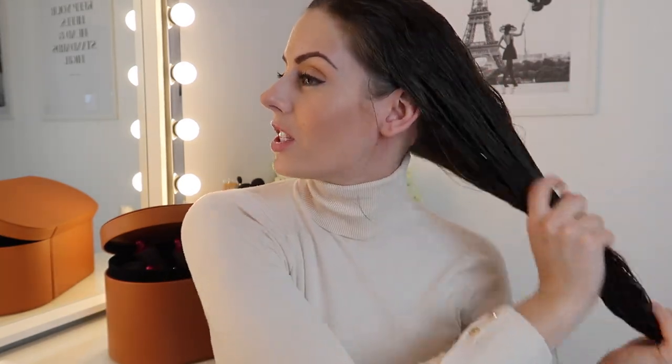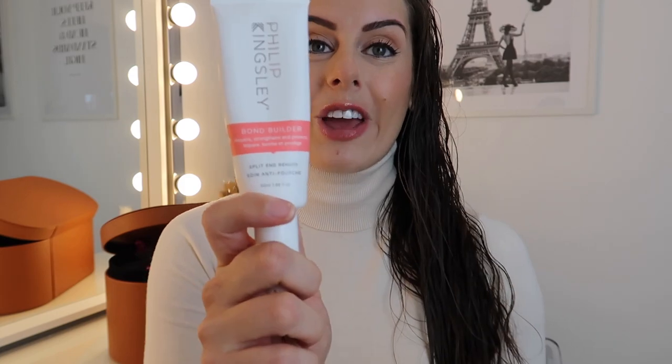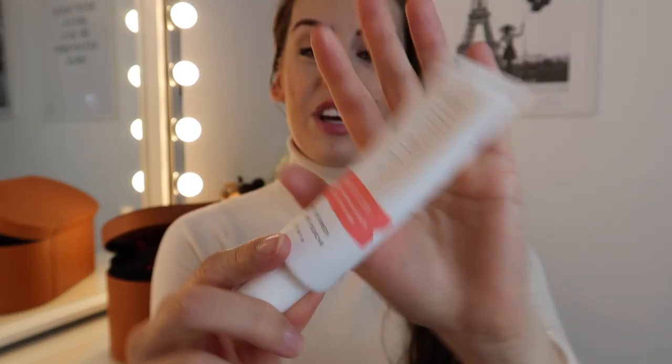Next I'm using the Elastic Styler. Those of you that know me know I'm obsessed with Philip Kingsley's Elasticizer — it really saved my hair, it's like a pre-conditioner. This product elongates the longevity of the Elasticizer, and you can use it on wet or dry hair. I'm also going in with the Philip Kingsley Bond Builder, which helps reduce the split-end effect. Finally, I'm using my wet tangle teezer to go through any knots and distribute the hair product evenly through my hair.